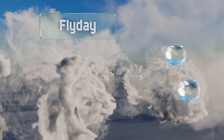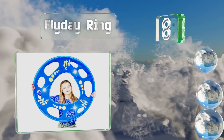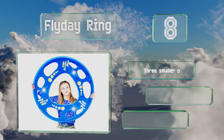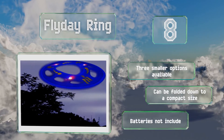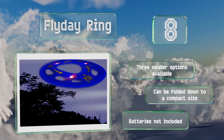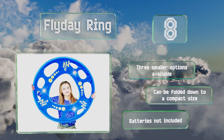Coming in at number 8 on our list. With built-in LEDs, the Fly Day Ring can be used at night for an interesting twist on playing Frisbee. Although it's a whopping 27 inches in diameter, it is made from a pliable plastic and wrapped in durable spandex, so it should be fairly gentle on young hands. It's also available in three smaller options and can be folded down to a compact size. Note that the required batteries are not included.